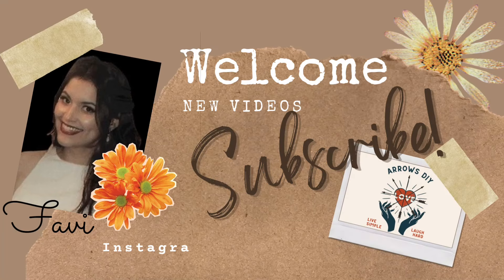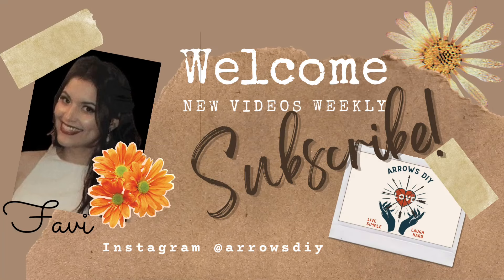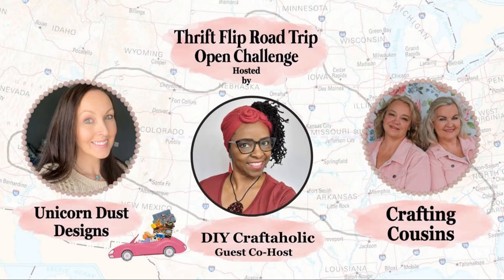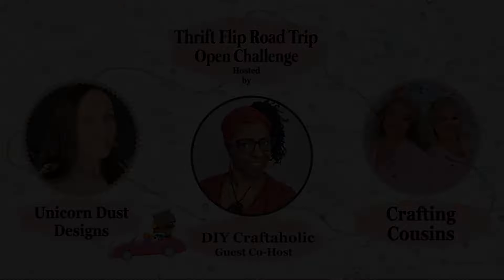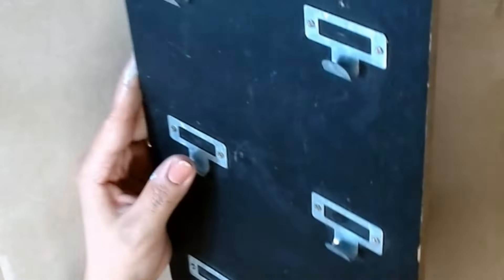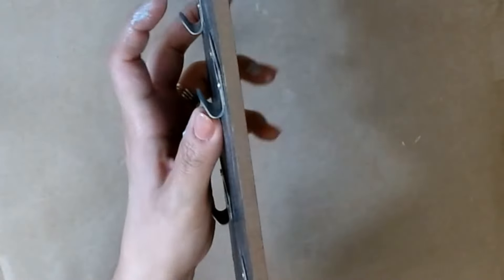Good day ladies and gentlemen. My name is Favi and welcome or welcome back to Arrows DIY. This video is a fun one and it's part of the Thrift Flip Road Trip hosted every other month by Sammy of Unicorn Dust Designs, Trisha and Kay of Crafting Cousins. This month's co-host is Christine of DIY Craftaholic, so check out their channels in the description box below as well as the playlist so you can get the scoop for the giveaway.